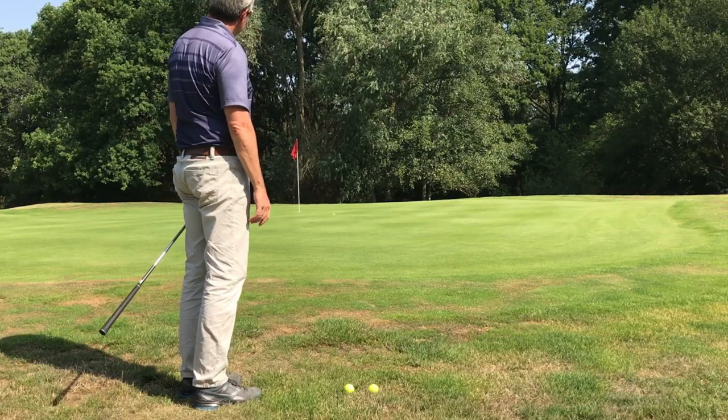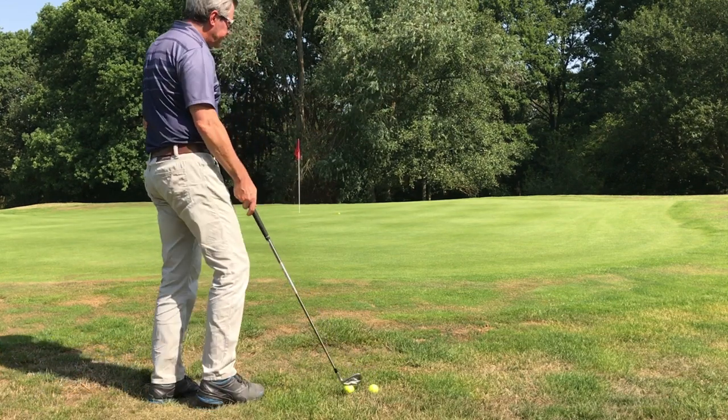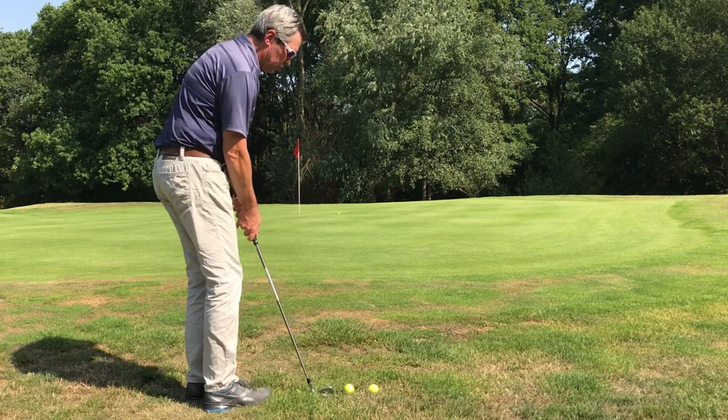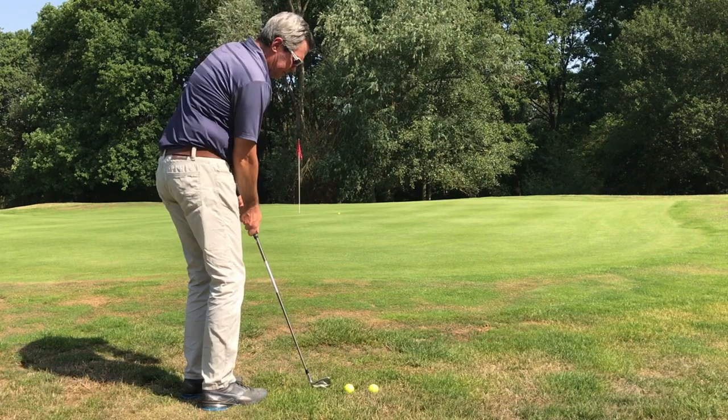Landed about where I want. A little bit of a break to the right there, but good shot. Good distance, so I think I chose the right club. We'll try again — try to get the aim a little bit better.